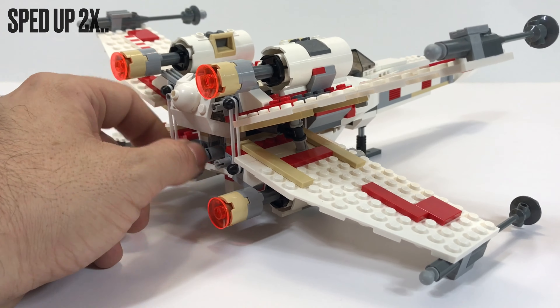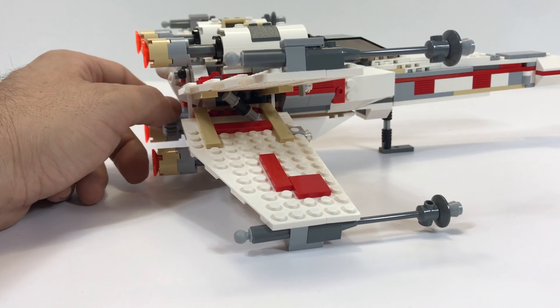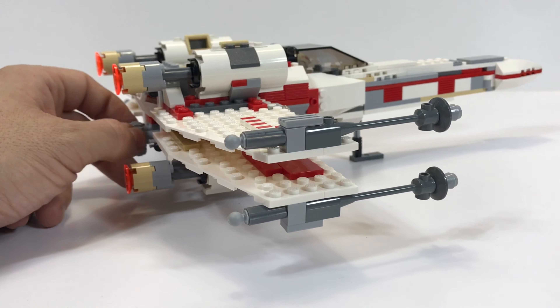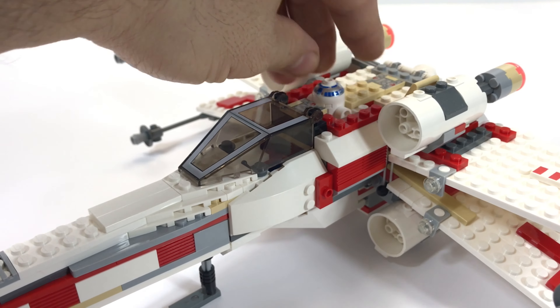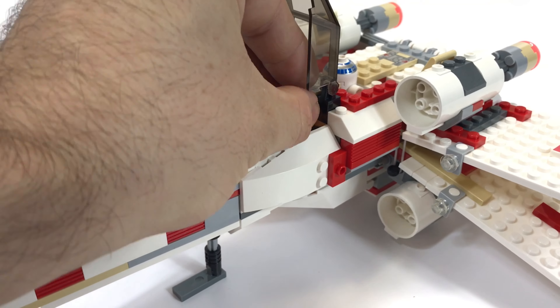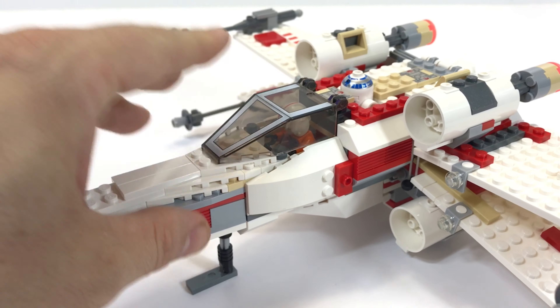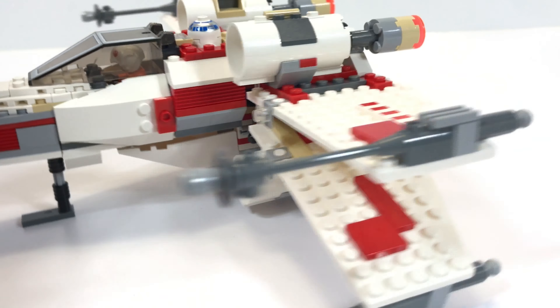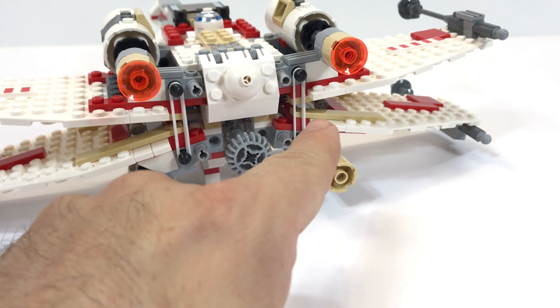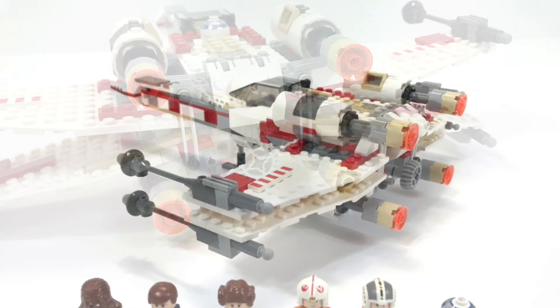A simple gear knob on the back of the X-Wing allows you to adjust the position of the S-Foils. I sped this up two times. And a nice spot for R2-D2. Either Luke or Wedge can fit in the cockpit quite nicely. Here you can see the position of the rubber bands — I recommend having backups. Sooner or later these will fail.